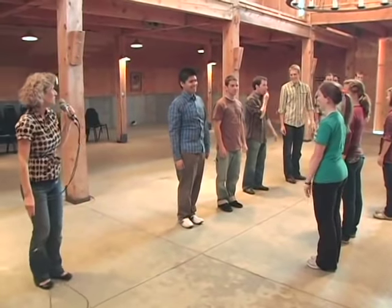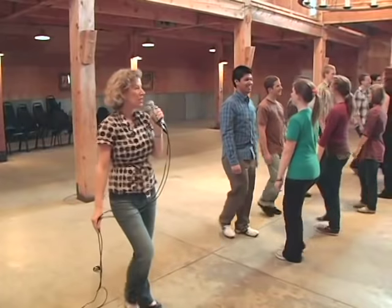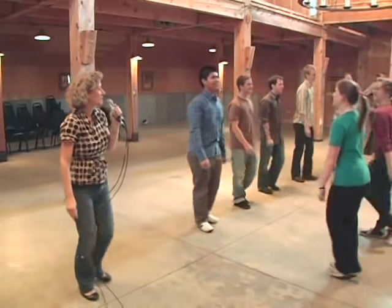Alright, we're going to begin with a forward and a bow. Let's try that. Ready, go. Forward two and a three and a bow. Back and six and stop right there.